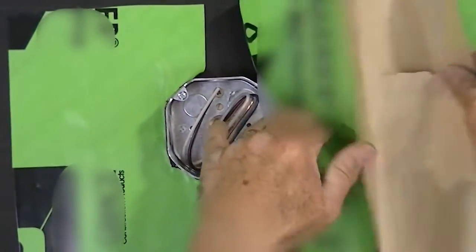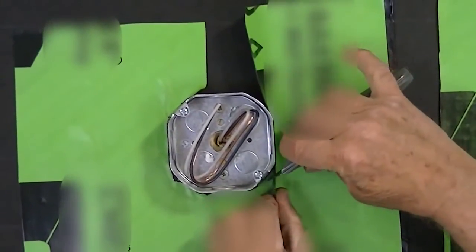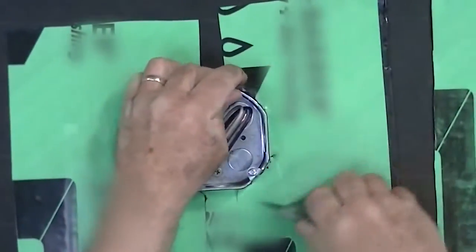Before installing any architectural details such as utility box covers, light covers, spigot trim, etc., be sure that all proper flashing has been installed before beginning mortar work. See our flashing video for proper flashing techniques.